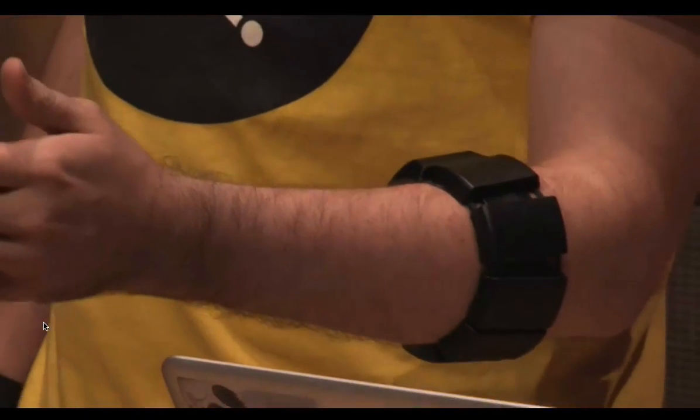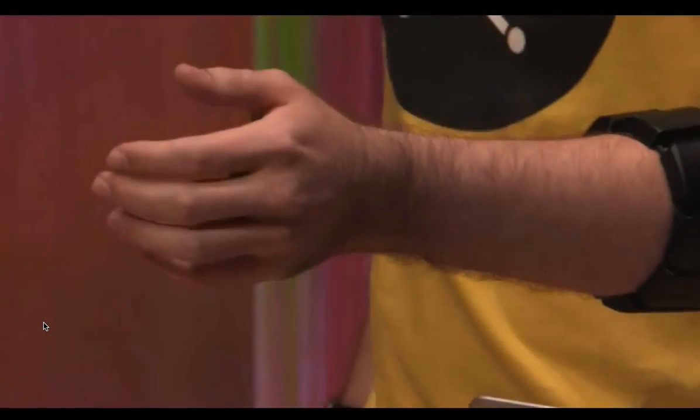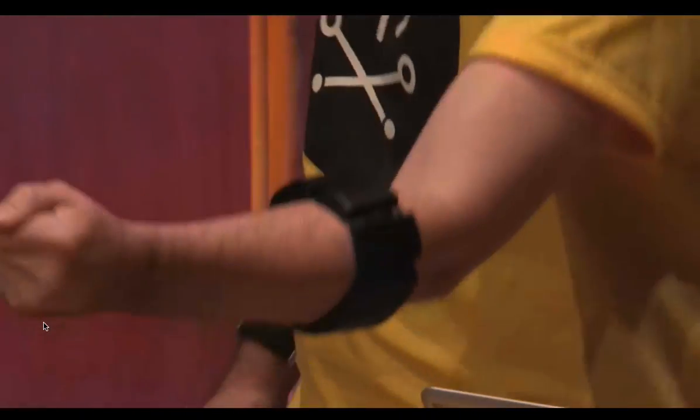And I've triggered this one gesture — spread my fingers — to change the MIDI mapping, so if I do that and then do a fist again, it starts the loop. If I move my arm, it glitches it.